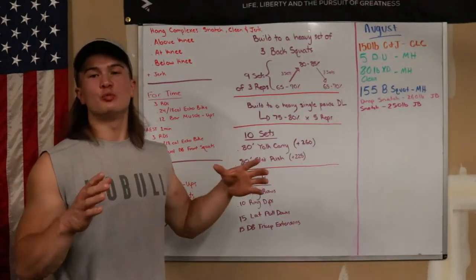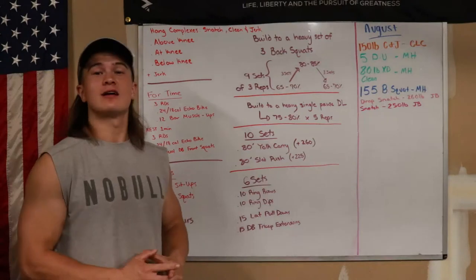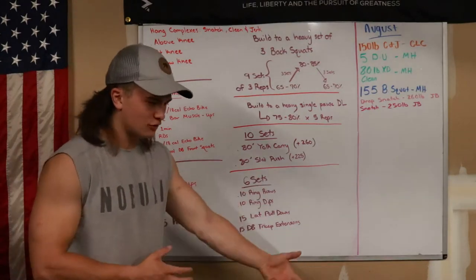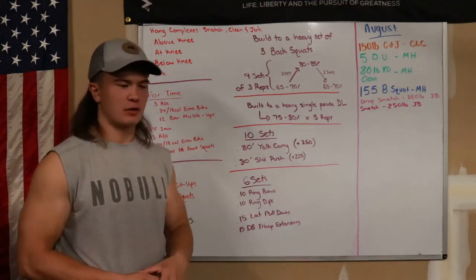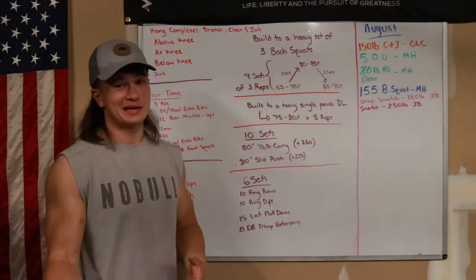Alright guys, here is the Super Saturday Session Breakdown. I'm sorry this is coming a little bit later than I usually do. I did way too much yesterday, got way too much done, and also at the same time, not enough done.